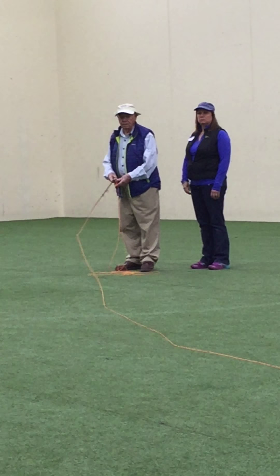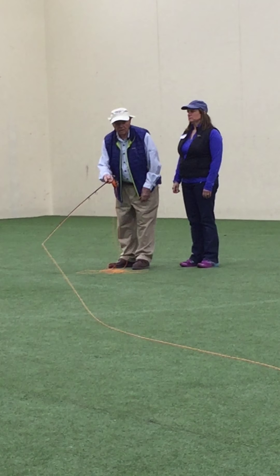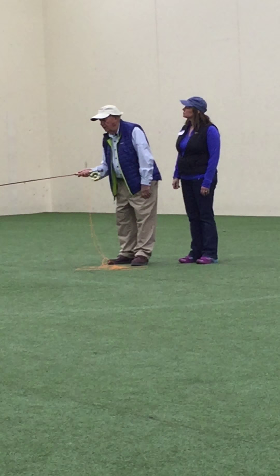Now, this is something every one of you here — I believe it's a tight loop if you do this. This is an exercise: you must look at the tip of the rod.